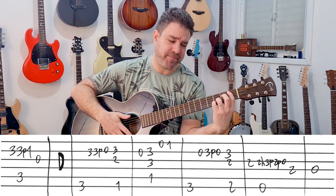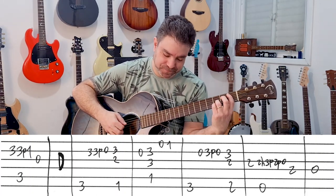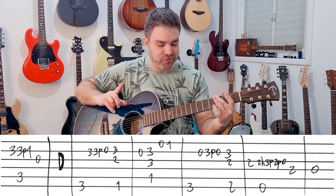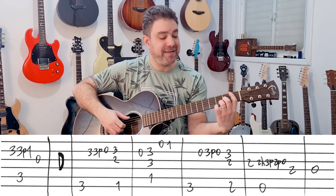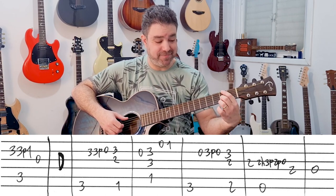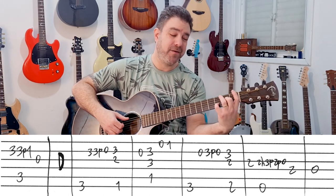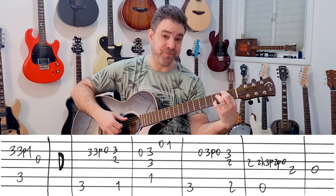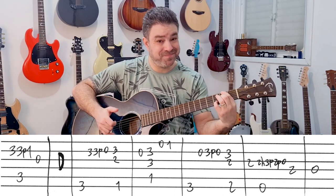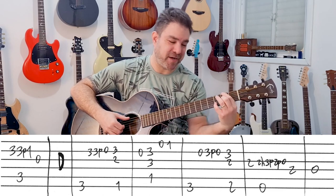And then I lift the bar and put it back on on the first string — 0-1. Then it's the same first move, but instead of D minor over F, you play D over F sharp. So you play the exact same chord progression — G to D — but instead of 1 on the bass, you have 2 on the bass. And now it's D major instead of D minor.